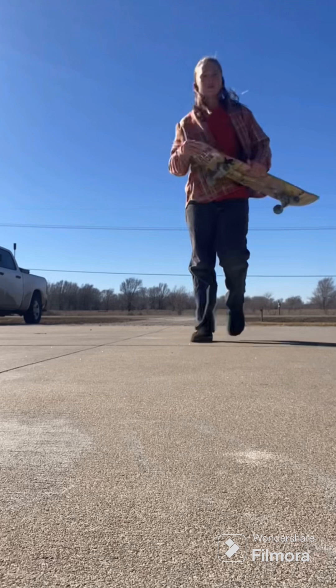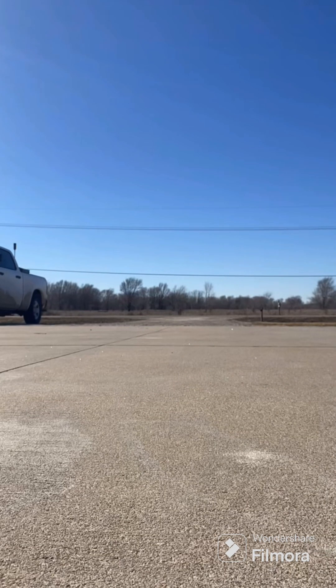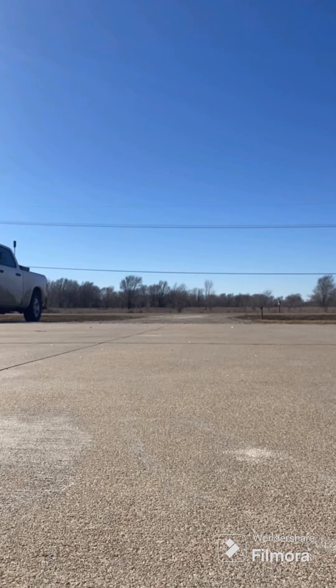I just stood there. I think I just ripped the concrete right there. And that was the first day — I hope the days get better.